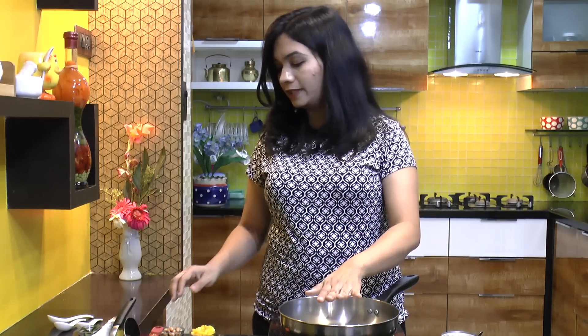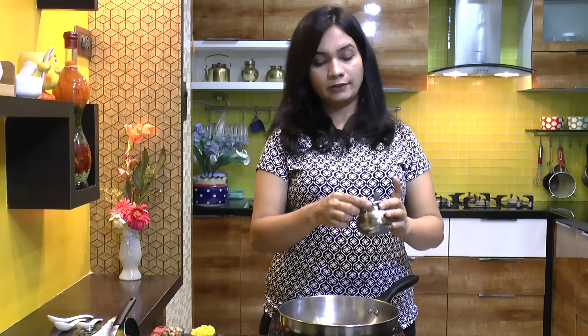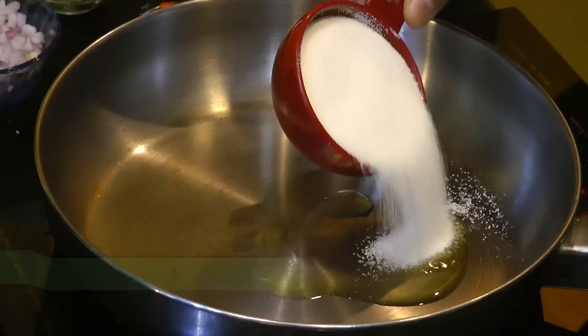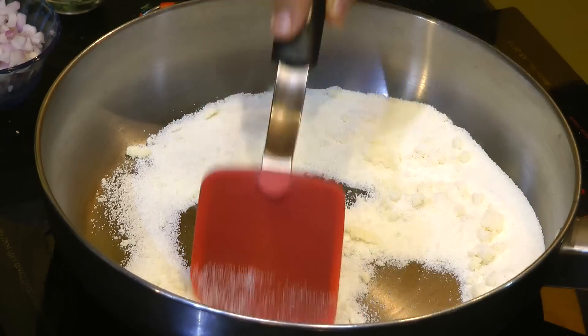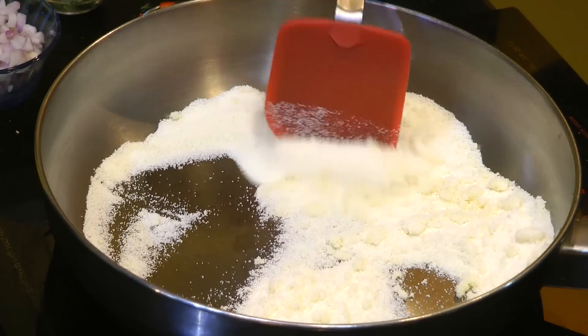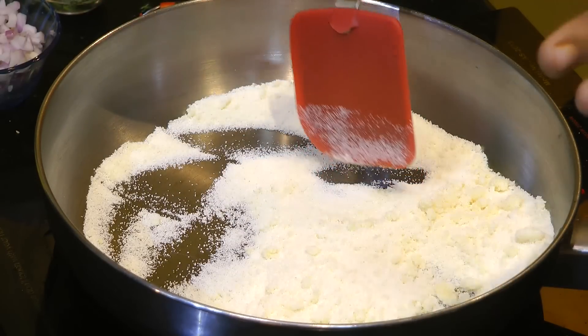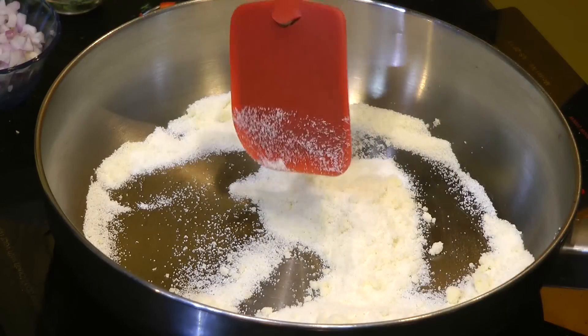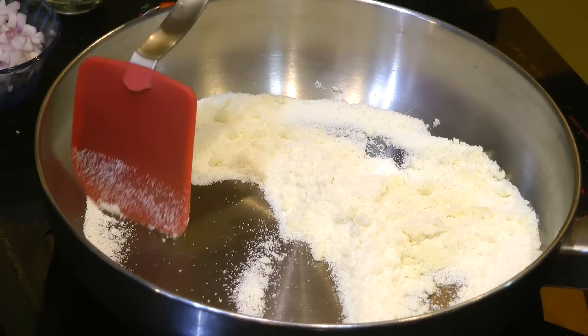To begin with, we are going to dry roast our suji or semolina first. In a pan I am adding half teaspoon of ghee. Ghee adds a very nice flavor and texture to this upma. In that goes half cup of suji. Mix that in, and dry roast it on medium heat for about 4 to 5 minutes. We don't need to roast it for longer, otherwise the taste changes and it gets a slight bitter taste.